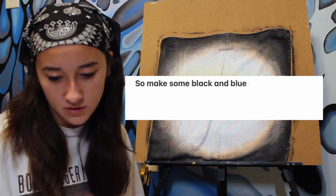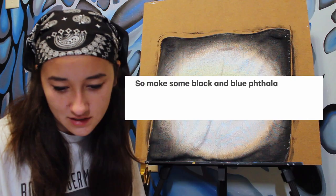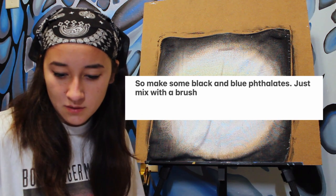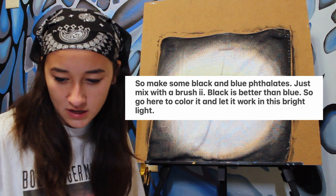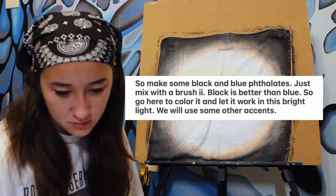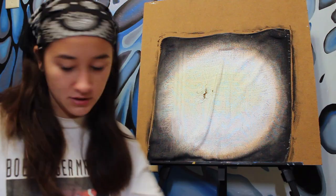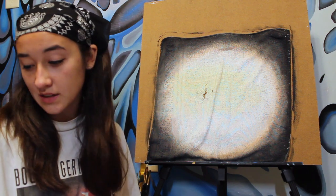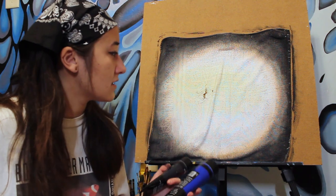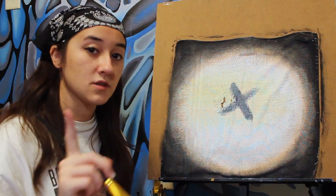So make some black and blue pthal- p-p-p-f-thal-atties. Just mix with a brush too. Black is better than blue, so go to color it and let it work in this bright light. We will use some other accents. Only X. Huh? I'm assuming mix black and blue. Black is better than blue, so I guess more black than blue. Work in the bright light, so in the yellow, I guess. This looks like an eye-eye brush to me. Only X.